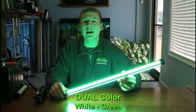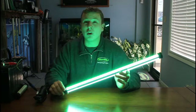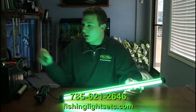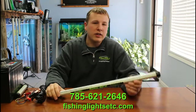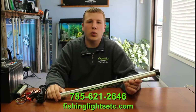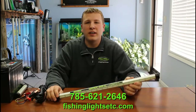This is going to give you your most light output — almost 8000 lumens of intense light in the water, which is really good for a 24 inch long model. If you've got any questions regarding this light or any of our other Superbrite fishing lights, give us a call. Our number is 785-621-2646. You can visit our website, fishinglightsetc.com. We've got plenty of pictures and information for you to view. Thanks guys.